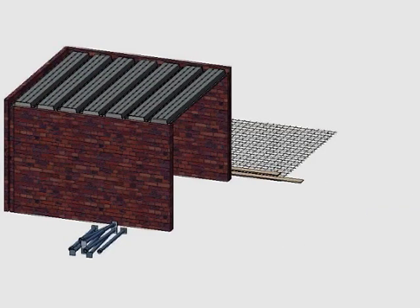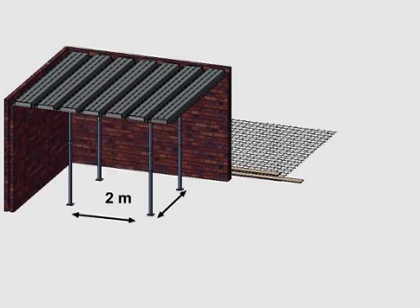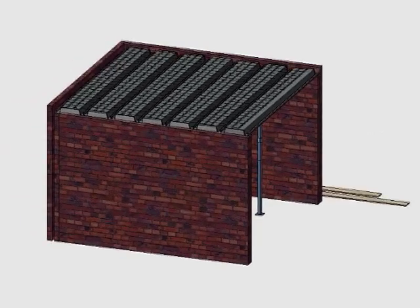Next, for the support structure. Bearers with props are positioned at 2 meter centers to support the deck. Next, the mesh goes on. Alternatively, fiber-reinforced concrete can be used.